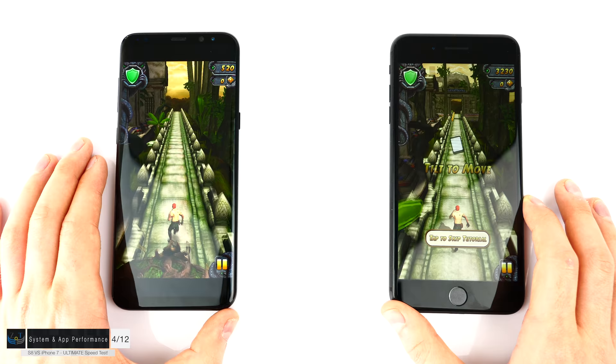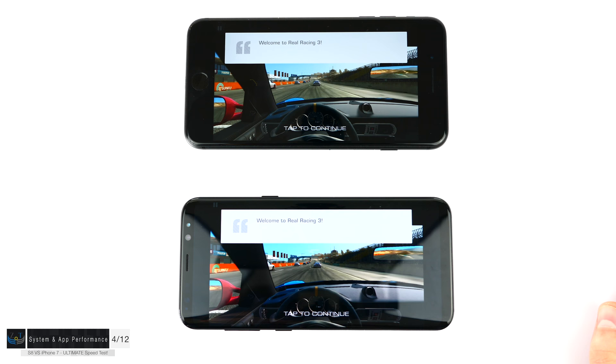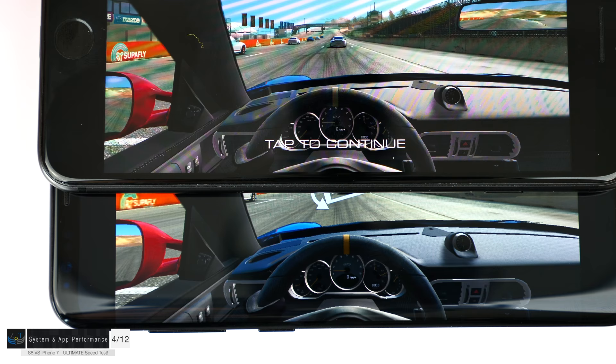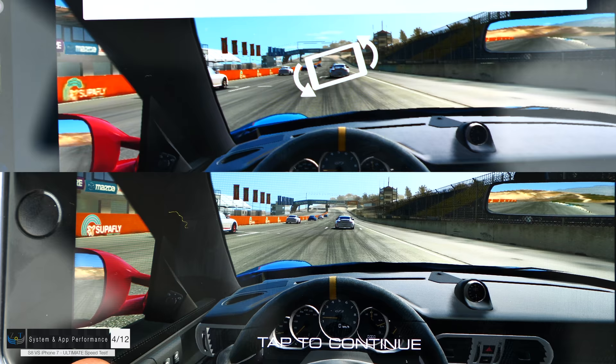In Temple Run 2, the response to swiping up is practically instant on the iPhone, while the S8 has a tiny bit of slowdown — nothing too major, but noticeable during gameplay. Real Racing 3 also looks quite different: the anti-aliasing is much sharper on the iPhone with far fewer rough edges on the S8. The stitching on the door is present on the iPhone but missing on the S8, and the mirror reflection resolution is higher on the iPhone.